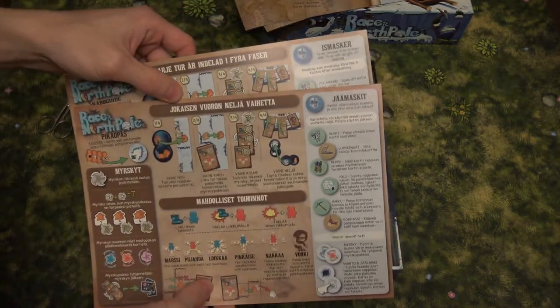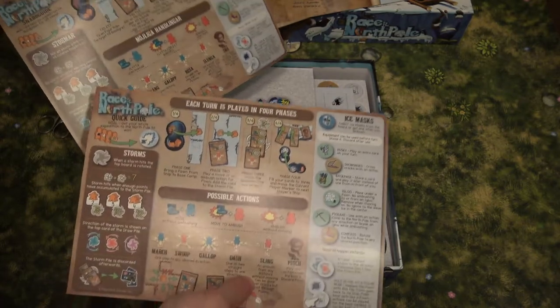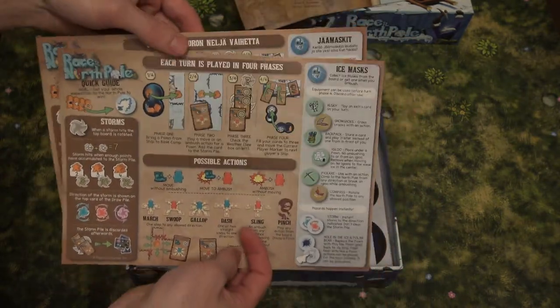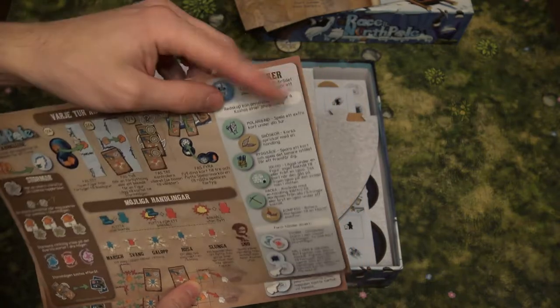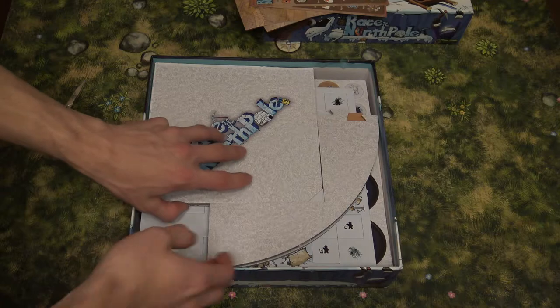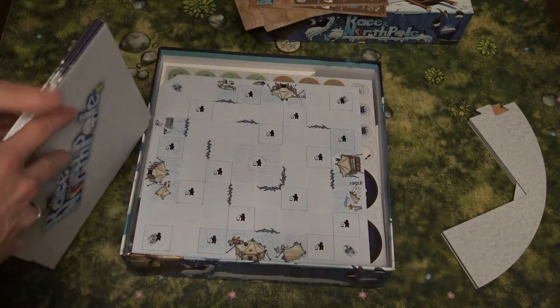Here we have the reference sheets. One side is in English, the other in Finnish. Then there are two sides in English, one in Finnish, and one in Swedish. It's normal cardboard quality. Now let's look at the board itself on top — let's open it and see how it looks.